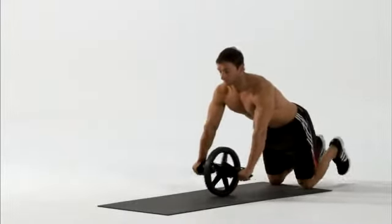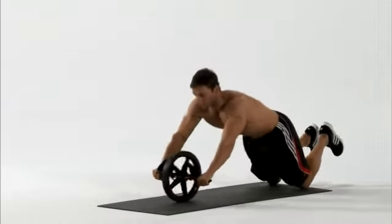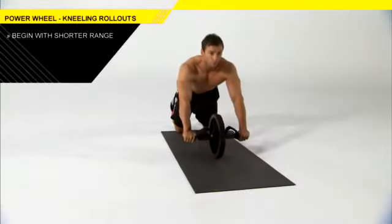For better pillar strength, grab the power wheel and try dynamic planks kneeling. Kneel with your hands holding the handles of the power wheel. Start off with a small range of motion that you can control.